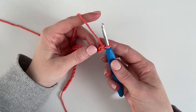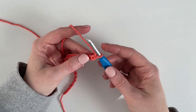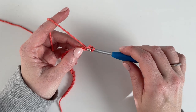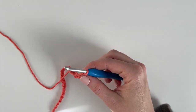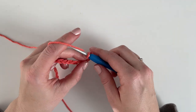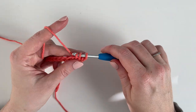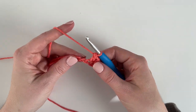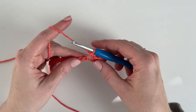I'm going to start by working in the second chain from the hook, and I'm just going to start with a single crochet. So I'm going to insert my hook, yarn over and pull up a loop, yarn over, pull through two loops. And in the next stitch I'm going to work a double crochet. So I'm going to yarn over, insert my hook, yarn over and pull up a loop, yarn over, pull through two, yarn over, pull through two.